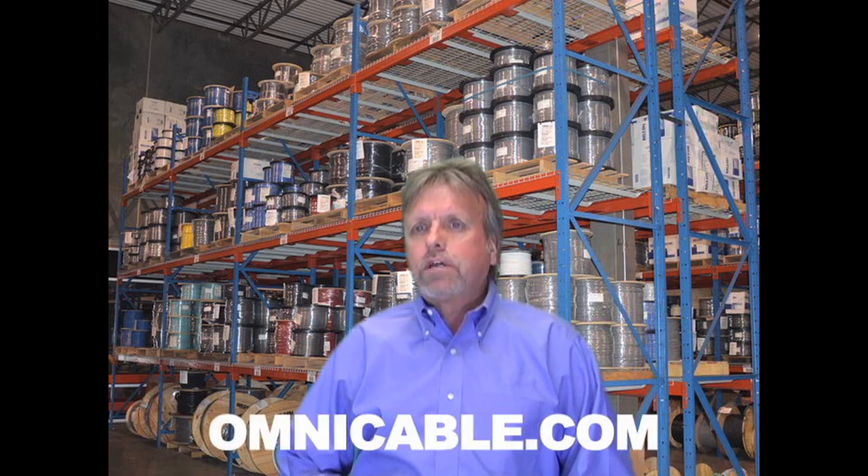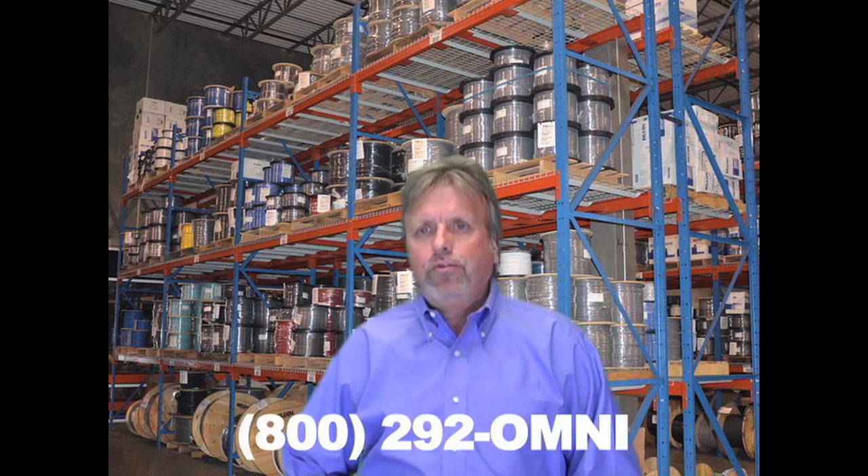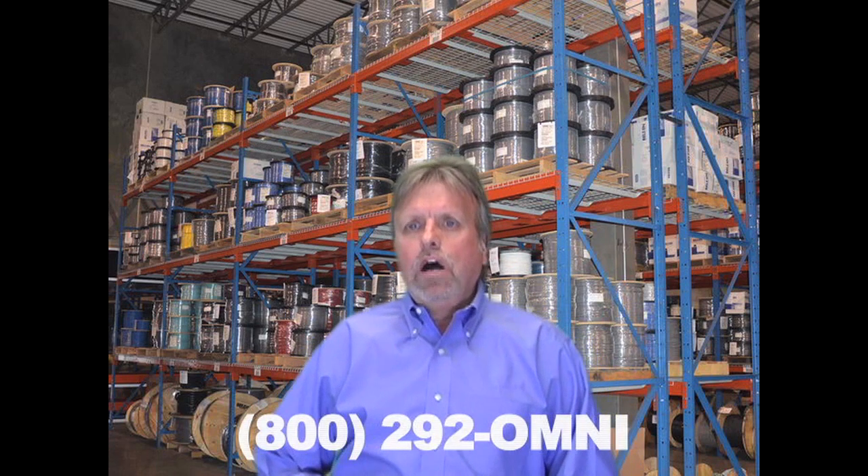You can find additional information on MG Cables at Omnicable.com or ask your account manager when inquiring about all of our high temperature lead wires at 800-292-OMNI. I'm Steve Sweat and thanks for tuning into Omnicable.TV.